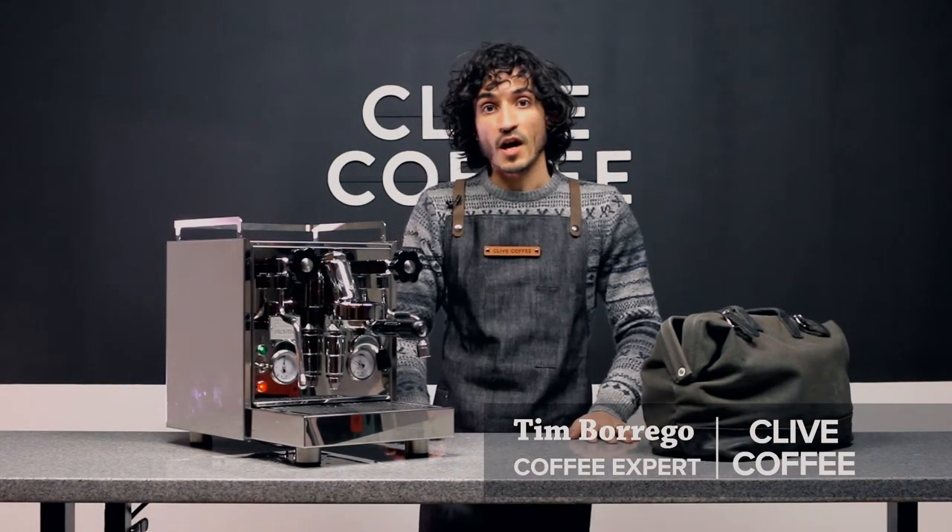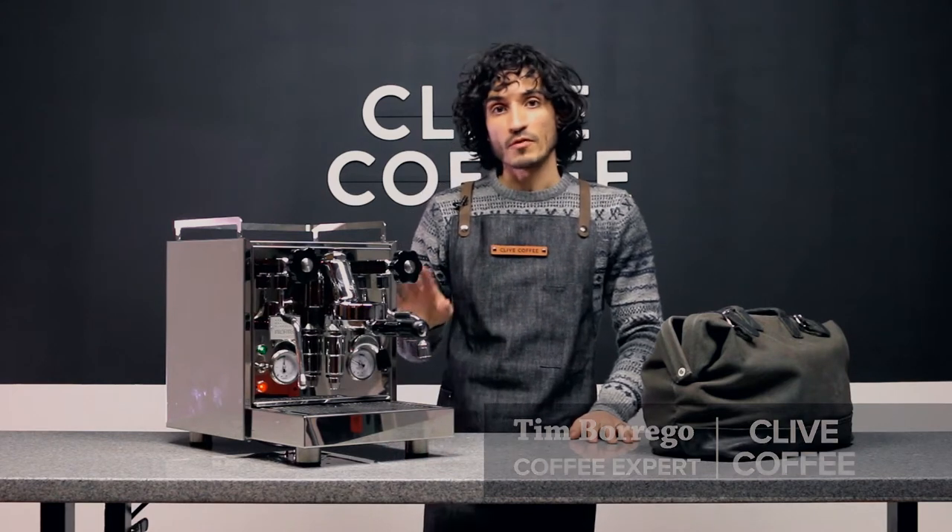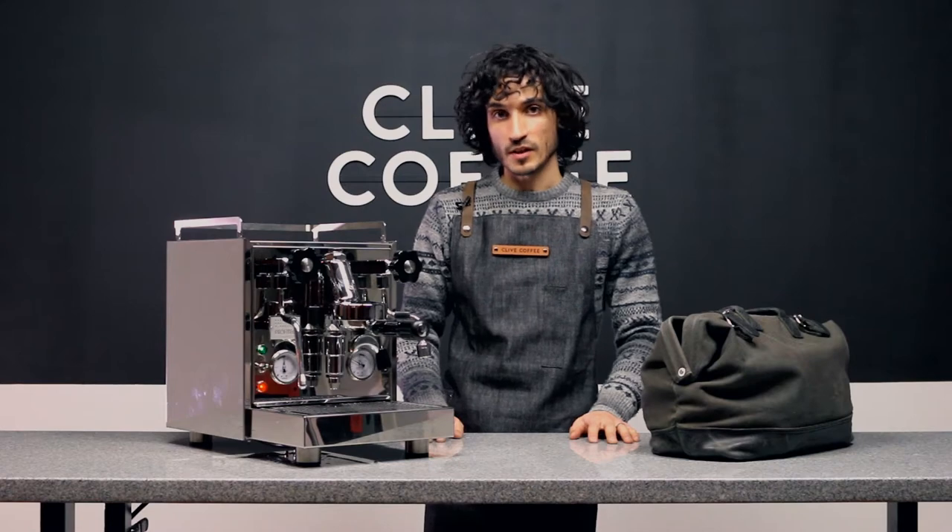Hi, Tim here with Clive Coffee to share the top 5 tech tips for using your Profitec Pro 500 successfully.